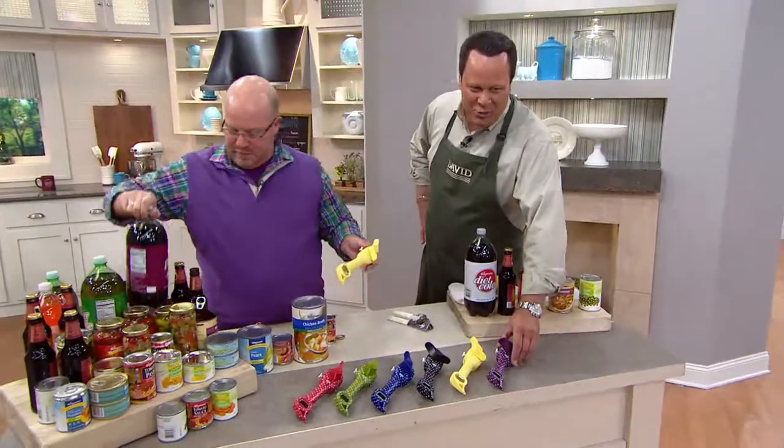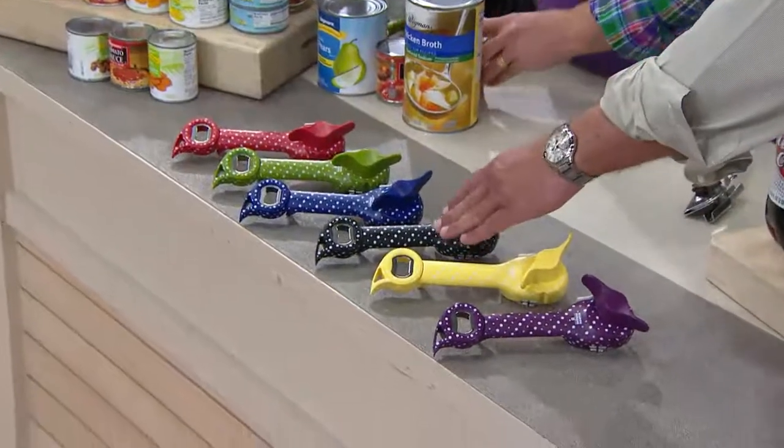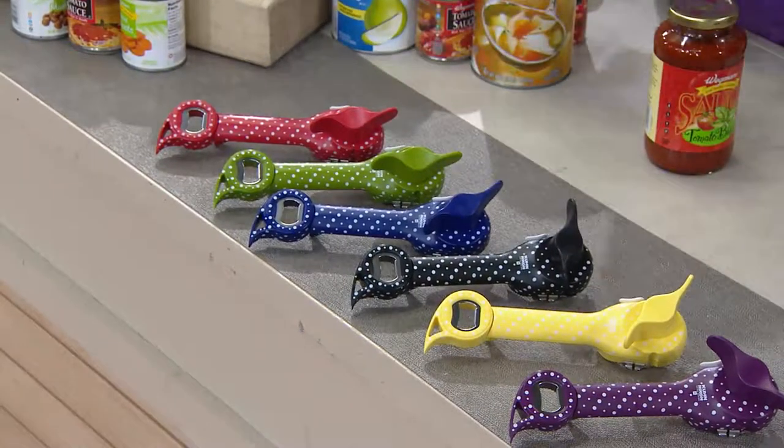Let's go through our colors again: we have this for you in Purple, Buttercup, Black, Blue, Olive, and finally Red.